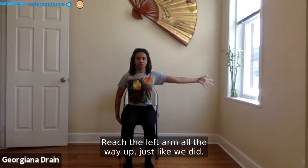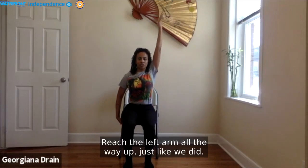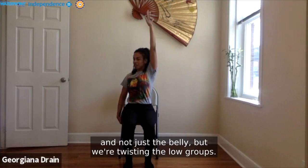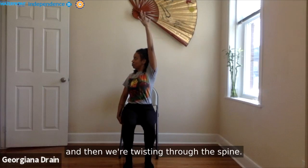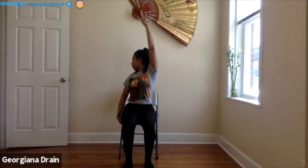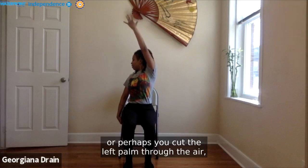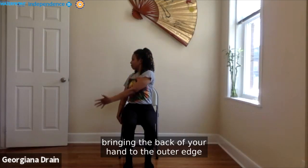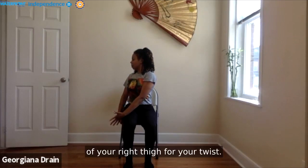Noticing what it feels like to move with awareness. On your last one, exhale to bring your palms to your left. This time, bring one palm to grasp and hold beneath your chair — beneath the seat. Let's inhale, reach the left arm all the way up. But this time, we're going to twist the belly to the right — not just the belly, but also twisting the low ribs, moving the heart, and twisting through the spine. Maybe you look over that back right shoulder.